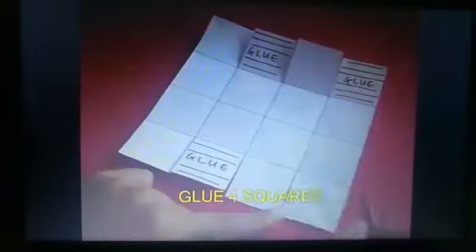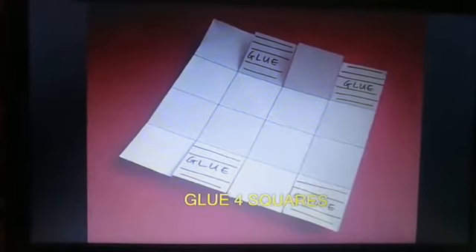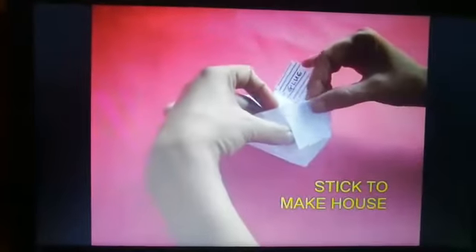Apply glue on four sections as shown and just glue them together to make the triangular roof of the house.